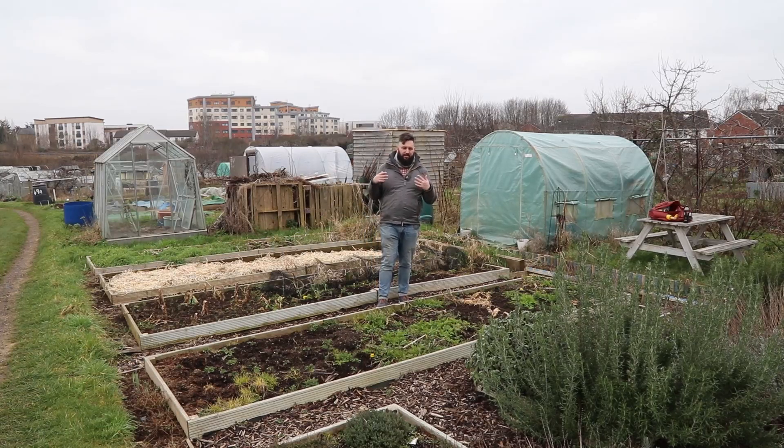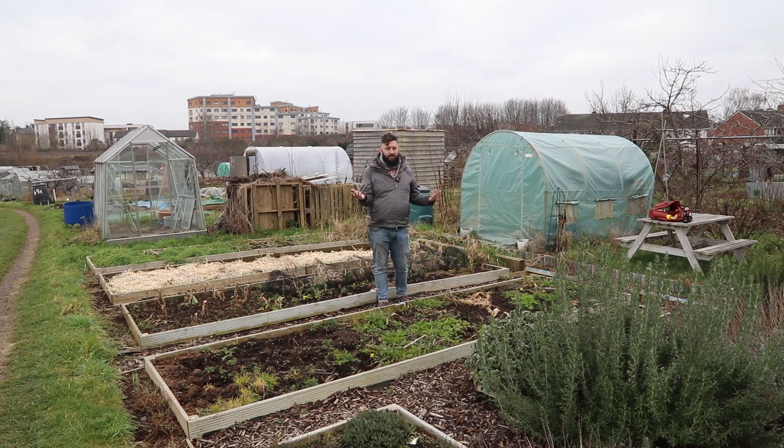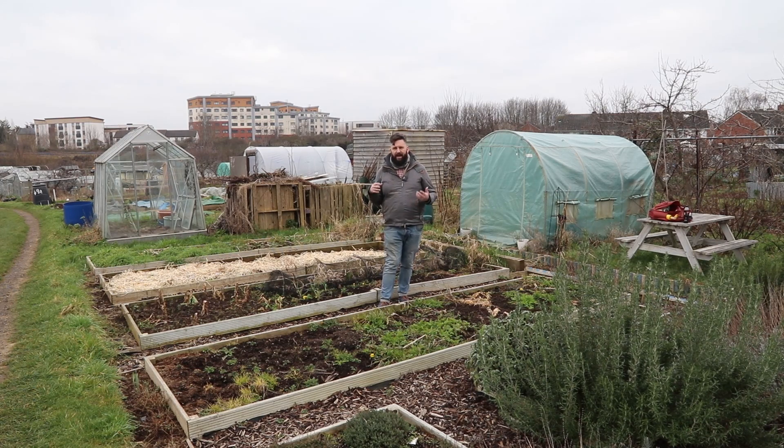I'm finally back at the allotment after what feels like an absolute age — and actually, it has been. I haven't been up here in a meaningful way in quite a few months now. You've noticed by the lack of videos; I've noticed by the lack of time spent outdoors with my hands in the dirt and growing things, which I've really missed. But this year is all about work-life balance, doing things better — and so yeah, I'm back.